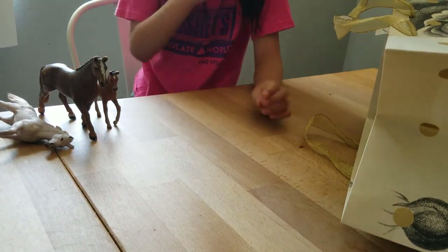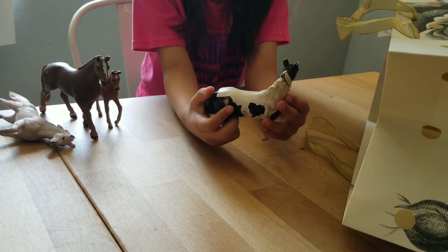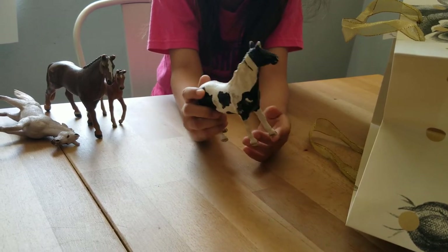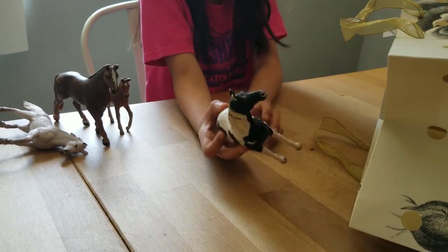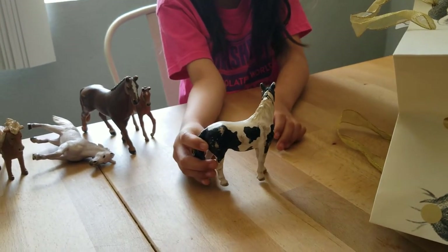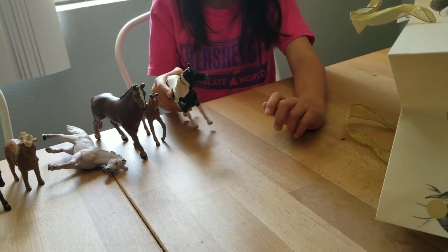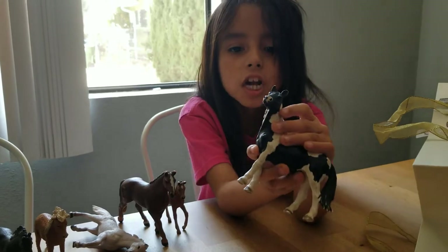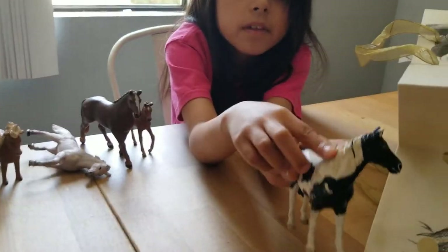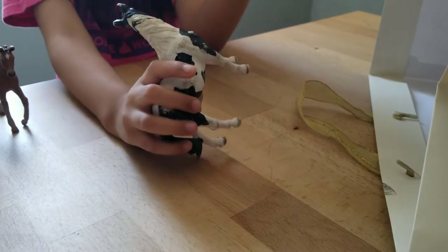Next horse we got is this one. I don't know what type of horse it is, but she's sweet. She looks like she's looking to the side like, oh hi, some nice yummy stuff. I just noticed she has black hair here and then her tail, and she even has blonde hair here and some black here, so she's kind of two colors.